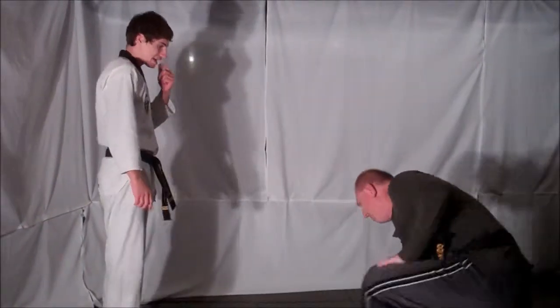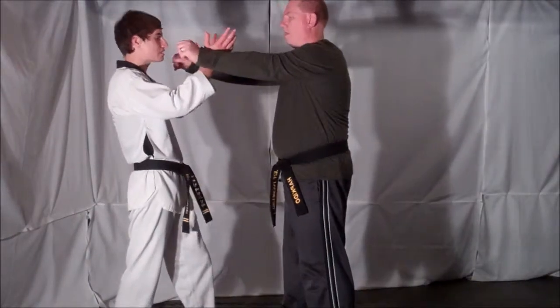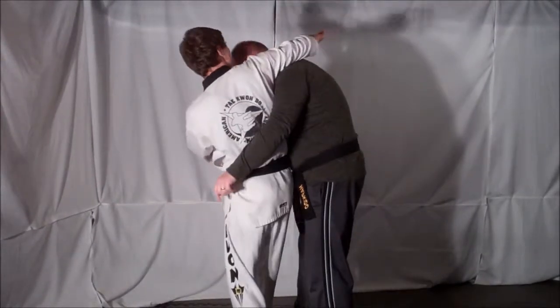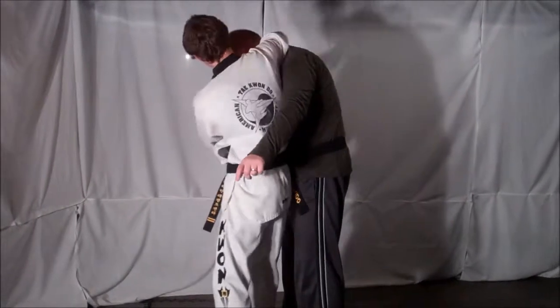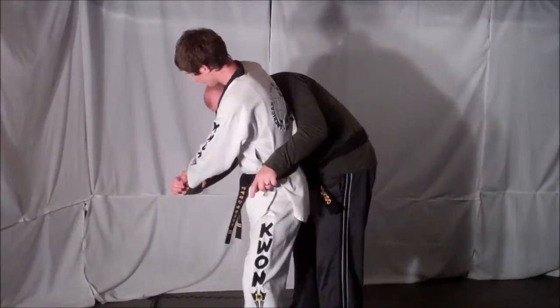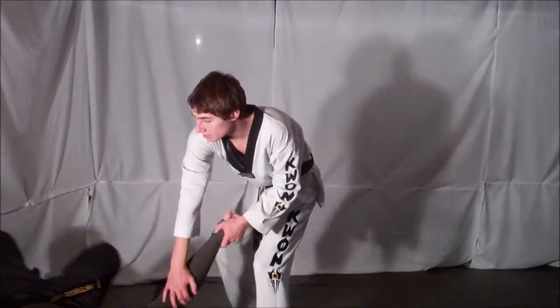The key to this technique is: after you block, that initial block is going to stun your opponent. That allows you to grab the wrist and then reach around. You want to hook your opponent's neck right in the crease of your elbow and twist their head into you. As you're twisting their head and arm into you, you can use your hip stance to execute the hip throw.